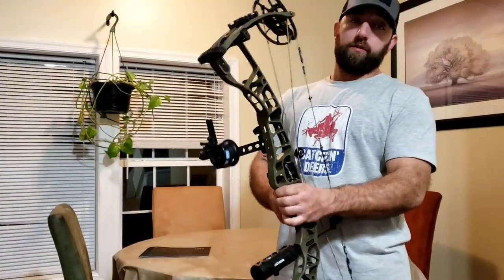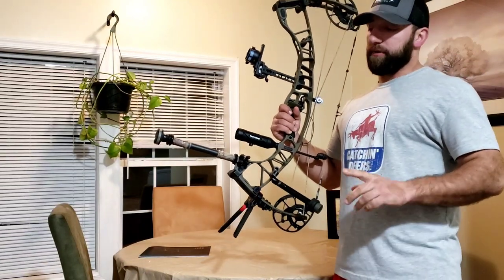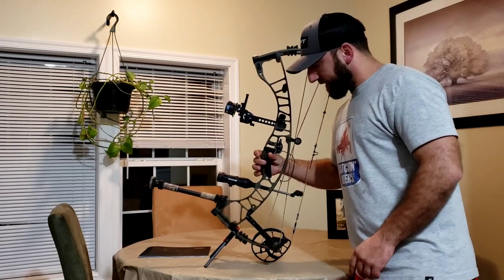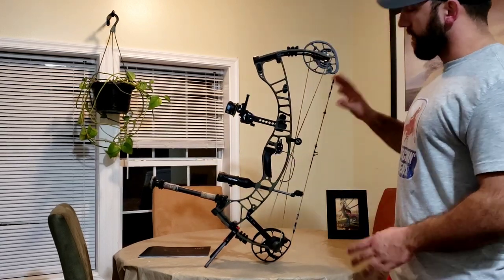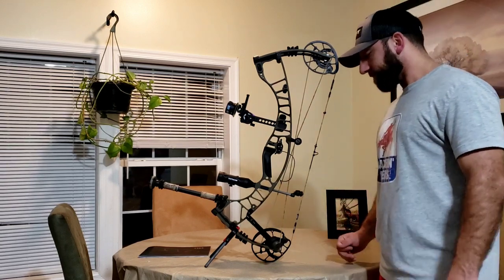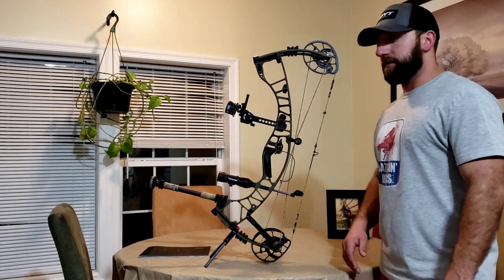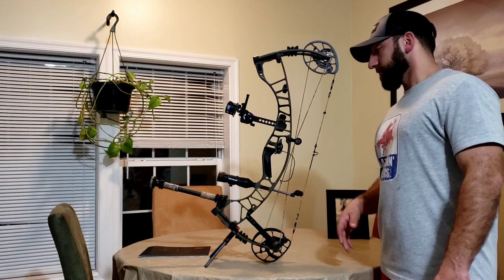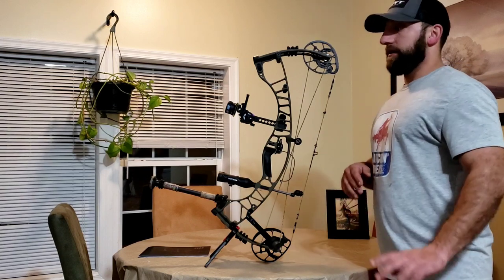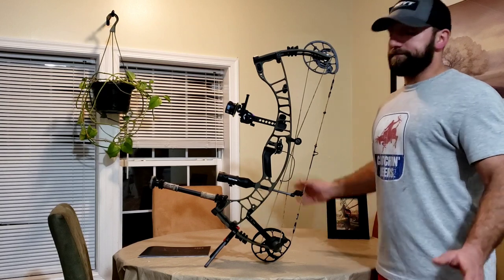This is Seth Gills, also known as Guillotine from the Beers and Deers podcast. Give us a like and a follow — we're on YouTube, Spotify, Stitcher, and more. I wanted to make this video on this beautiful piece of equipment we just came out with: the Hoyt Ventum 30. I wanted to wait a little while to give it a more authentic review after having some time with it, sending quite a few arrows — from three yards paper tuning all the way out to 115 yards.